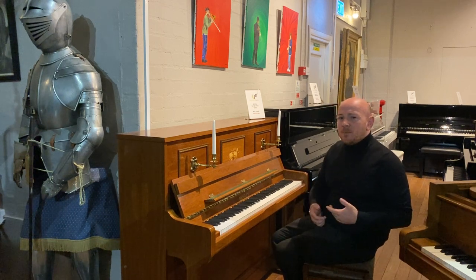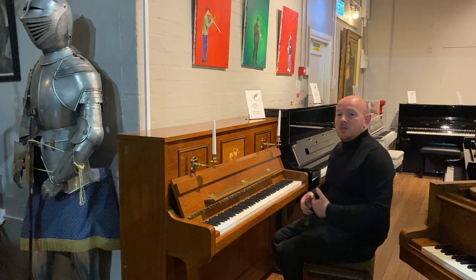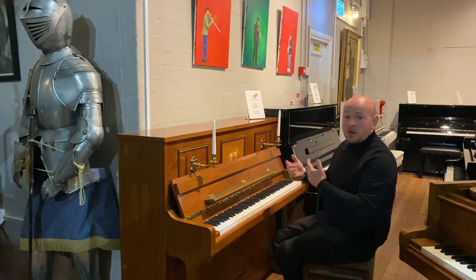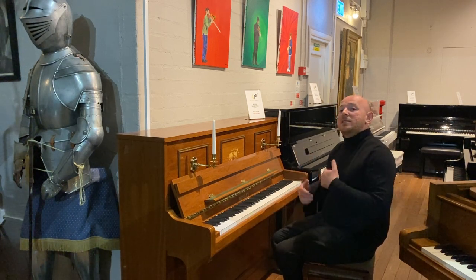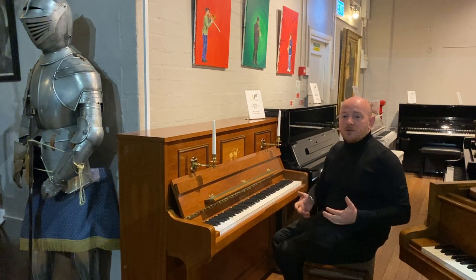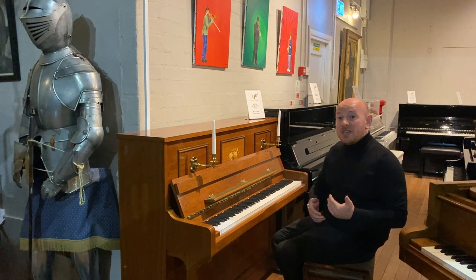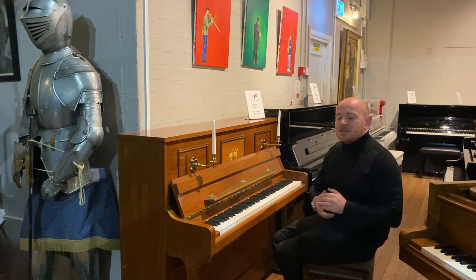If you're maybe unsure about what to buy, you can give us a call and we can talk you through some of the differences between acoustic pianos, upright pianos, grand pianos, digital pianos, and everything in between. We have got a selection of over 250 pianos here on site, and you can get a real feeling for what it is you're maybe looking for if you're not 100% sure.